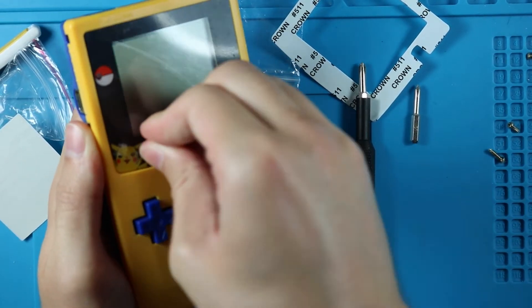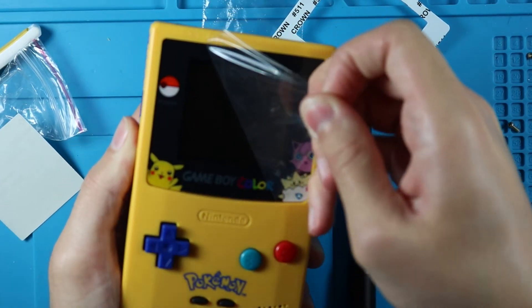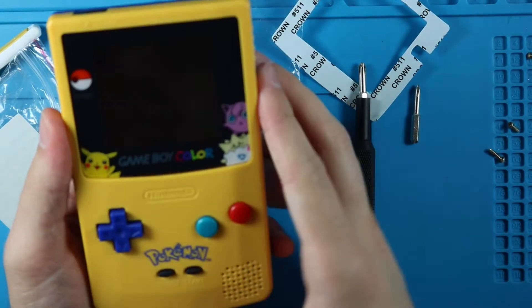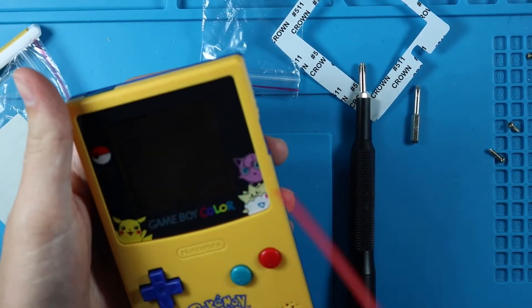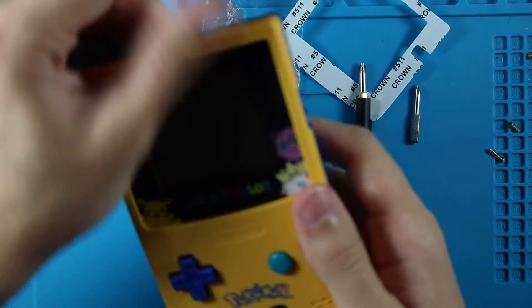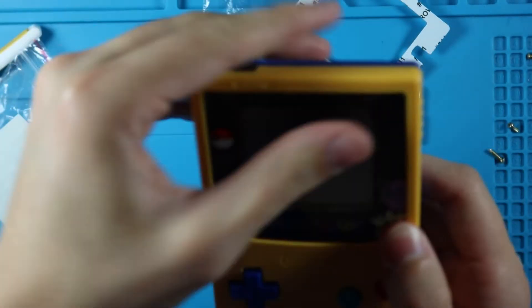Usually I leave the protective film on, but I'm gonna need to take pictures of it and I also want to make sure it's not scratched underneath - and it's not. It's already got dust on it but that is okay. It'll come up, it's just a little sticky still.